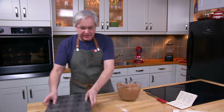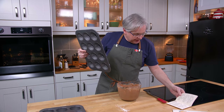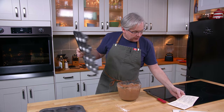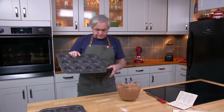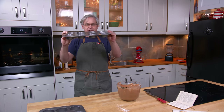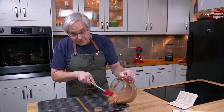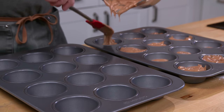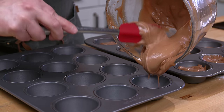It says to bake in deep greased cupcake pans in a 400 degrees Fahrenheit oven. These are the deepest muffin tins that I have. Fill these two-thirds of the way — or at least try — and see what happens. I think I've overfilled some of these; I might have to go back and take some out.